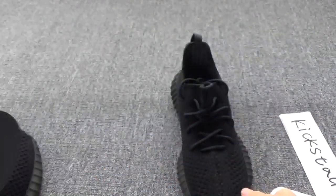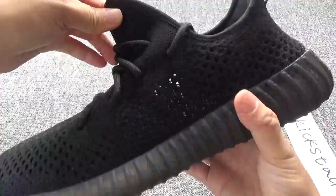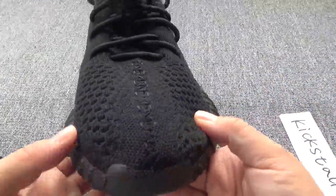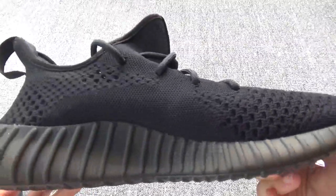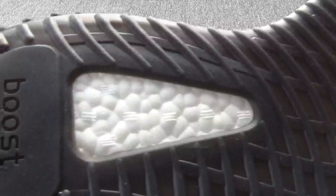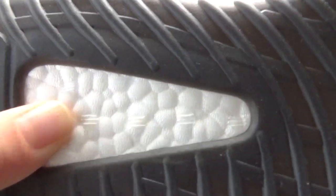Now check another pair — amazing workmanship. This side, the bottom, the boost — six dots on the boost, very soft boost.